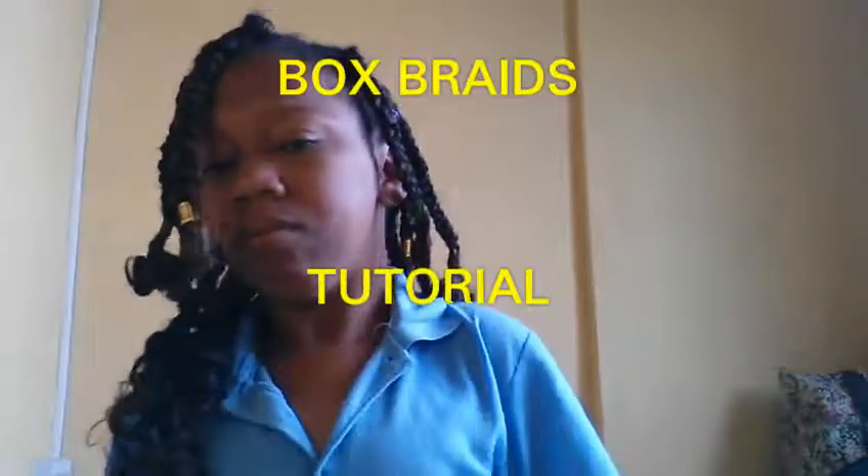Hi guys and welcome to my channel. In today's video I'm going to show you guys how I installed these box braids, so just keep watching.